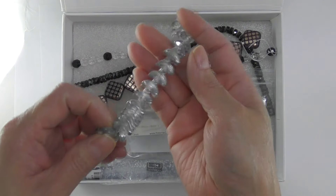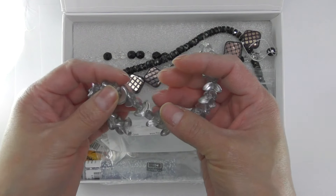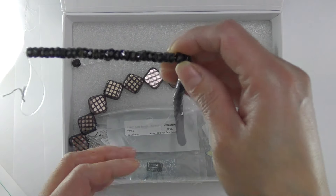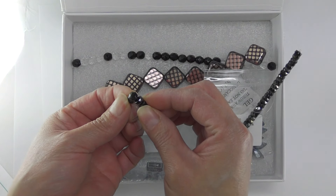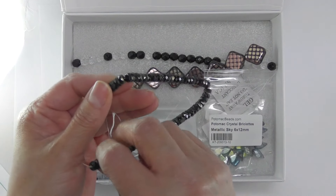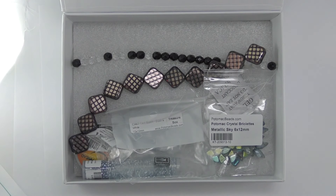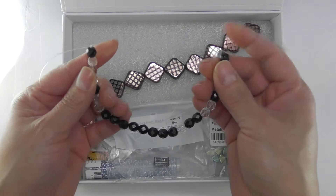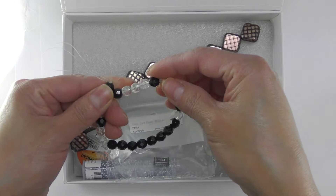We have these angel beads. We also have these spacers, and these will look really nice if you make a stretch bracelet. I think these are pretty. We have some face check beads and I believe these are like 8 mm.